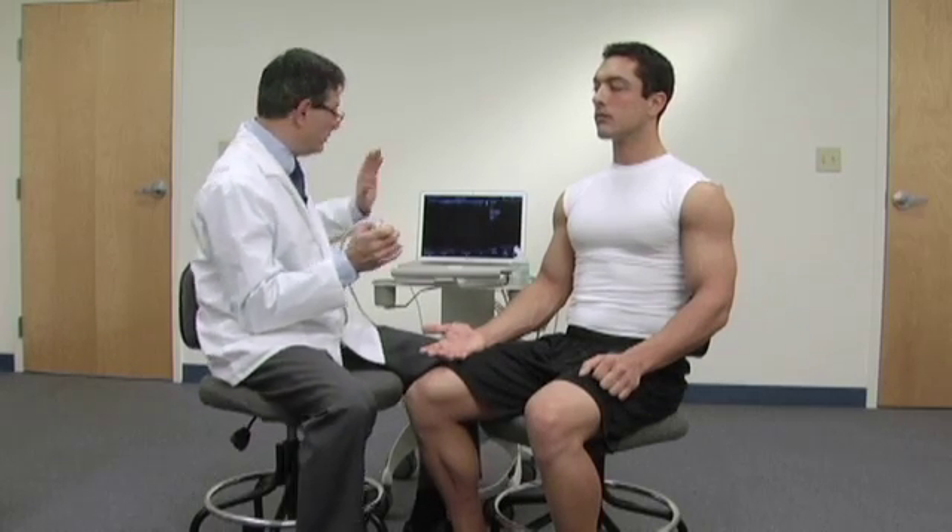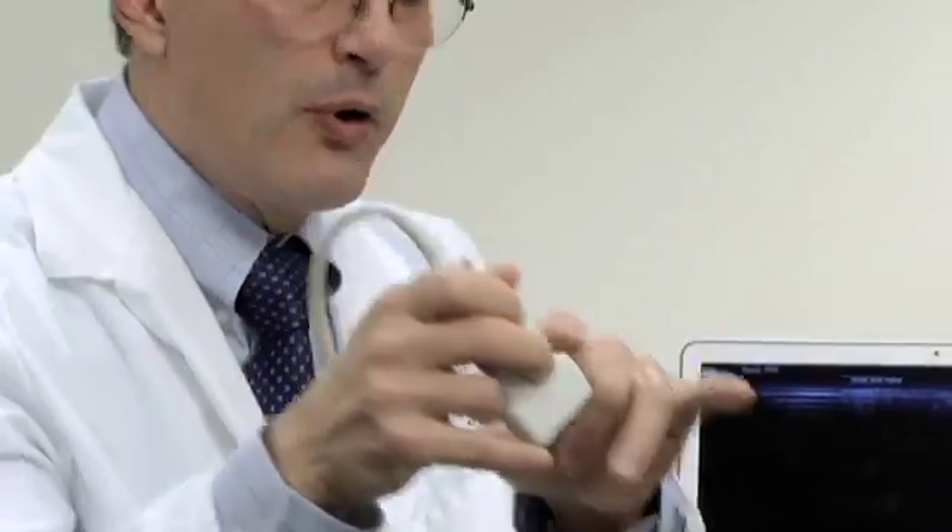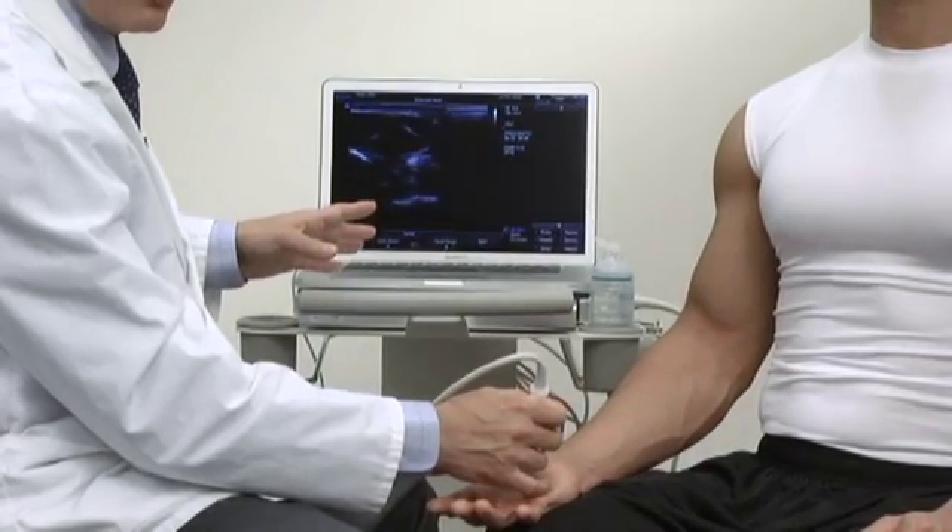When you're first learning to perform an ultrasound examination, it's very helpful to position the ultrasound machine such that your left eye is to the notch side of the probe and to the screen. This way, when you move the probe to the left side, the image will be moving towards the left, and when you move to the right, you'll be moving to the right.